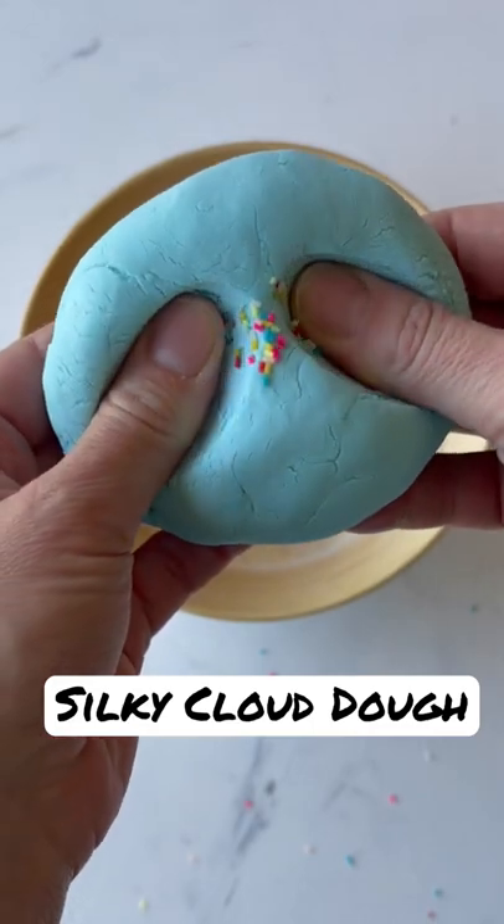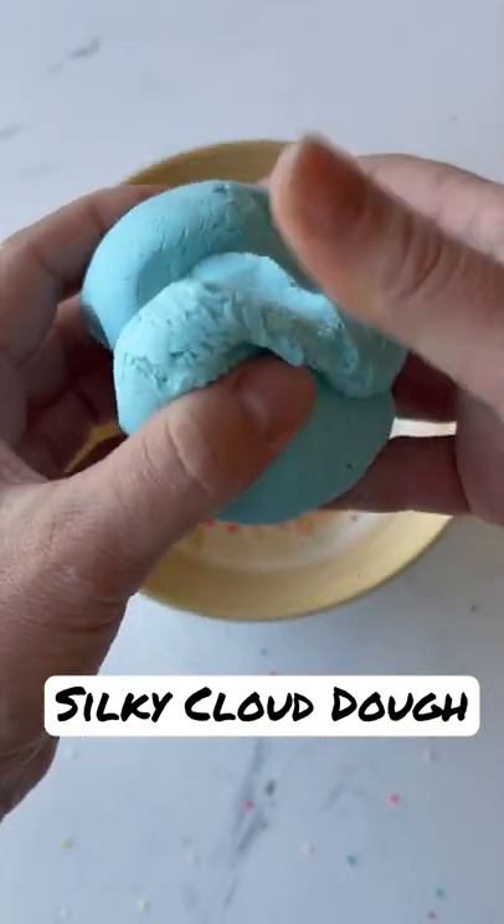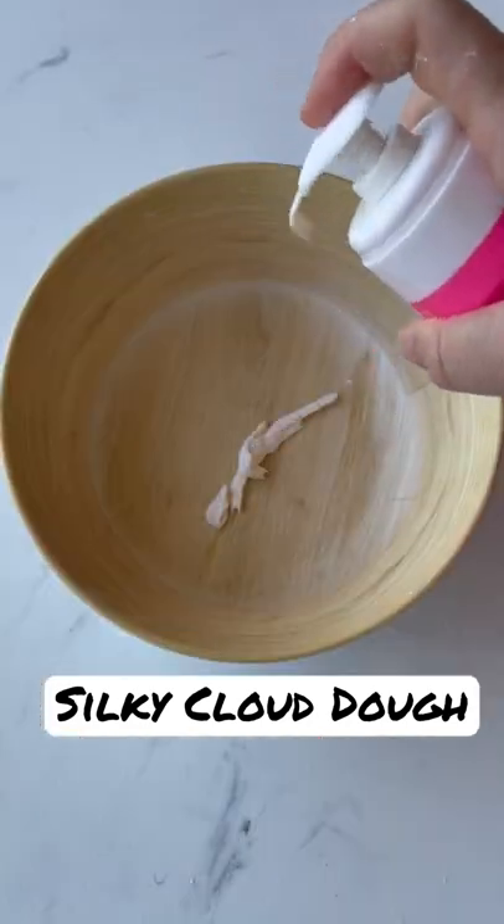Let me show you how I make this super silky cloud dough. It's actually close to a butter slime — a two-ingredient butter slime.